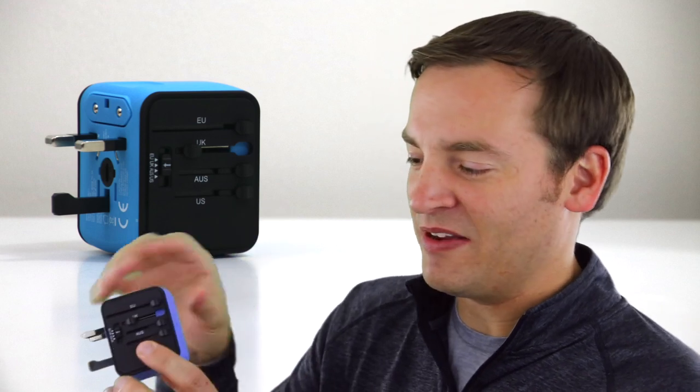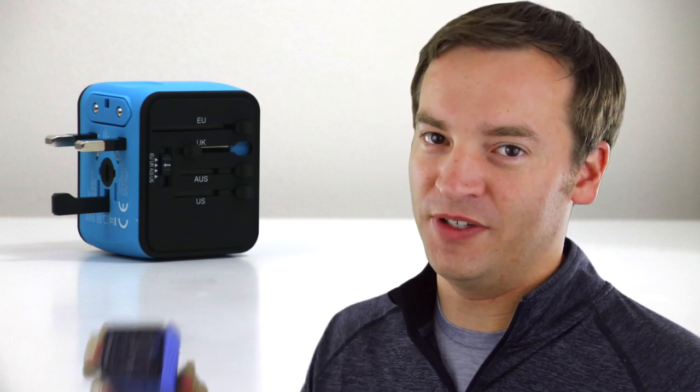A more compact option isn't going to give you all these region options, but it will be compact and maybe you'll actually have multiple outlets. I'll put a link to that also in the description below — check out the description for links to this and all those products I just talked about. This has been Paul with your review of the All-in-One International Power Adapter. Thank you for watching.